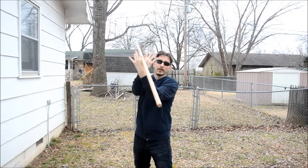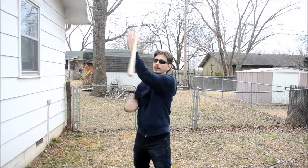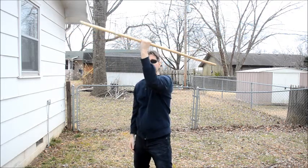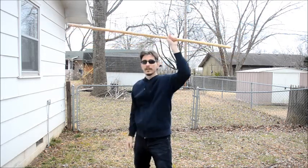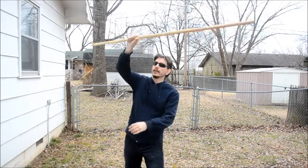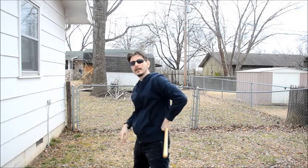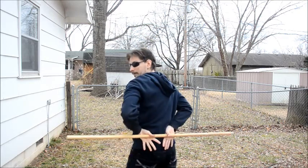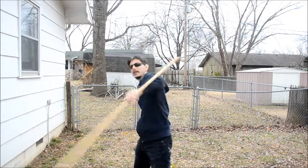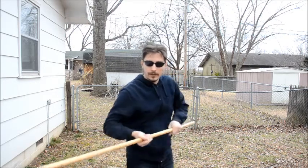So: over the head, grab — and it's just transferring to your other hand. Then from there, you're doing another rotation over the head and bringing it behind your back. So: over the head, grab, transfer, over the head again, and behind the back. And from there, you're just doing a horizontal backspin. Then you're bringing it over the head again and you can do a thrust.